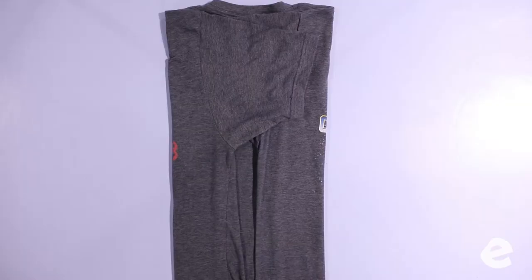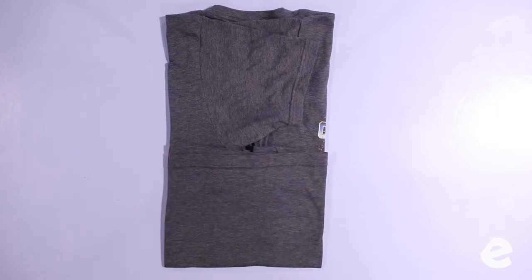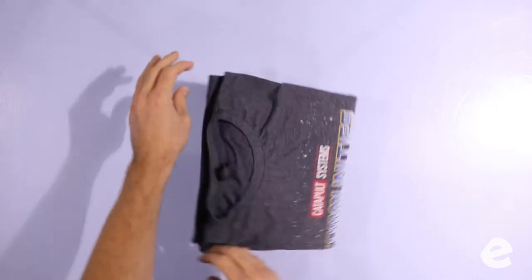Did I mention we fold a ton of clothes? Some of the smaller t-shirts you'll fold twice, but most t-shirts we're going to fold three times up to the top. Oh man, that was a good t-shirt fold.